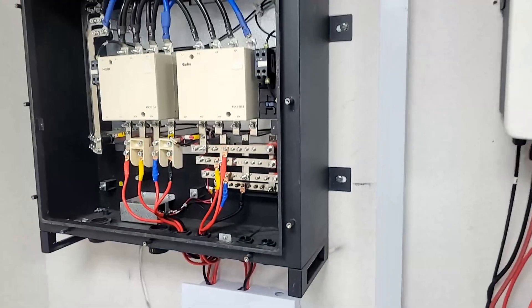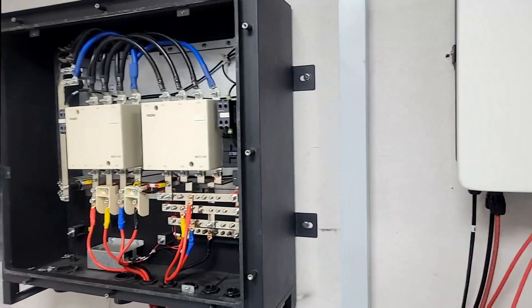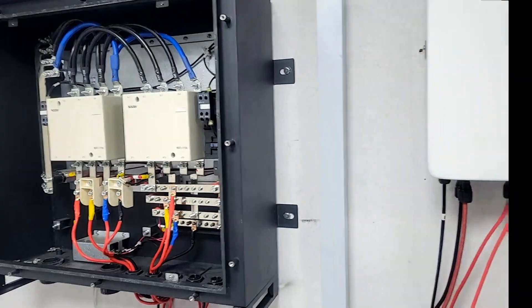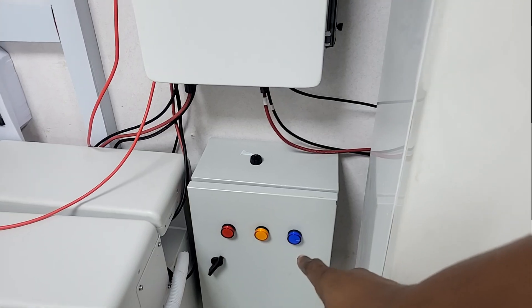This EPS box can handle 60 kilowatts, which is our maximum here, but I don't think we'll ever see 60 kilowatts. Our load — the most we've seen was about 40 to 45 kilowatts. That's what we intend to do here. The T58 parallel box is what allows us to expand. This here is our AC panel — for charging.